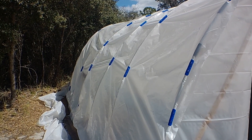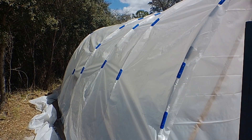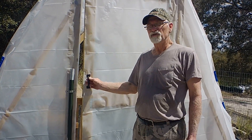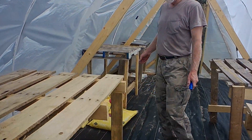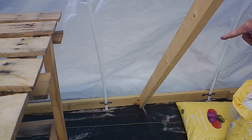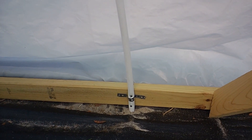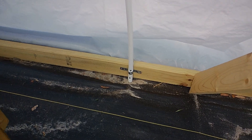We determined we couldn't make it work with just the PVC bottom pipe to hold the spines together, so we had to make modifications. Inside, down at the bottom we ran two-by-fours along the bottom and attached the PVC pipes to the wood with screws through the pipe into the wood. Every time the wind would blow hard, the pipes were pulling right out of those little metal straps, so we had to fix that.